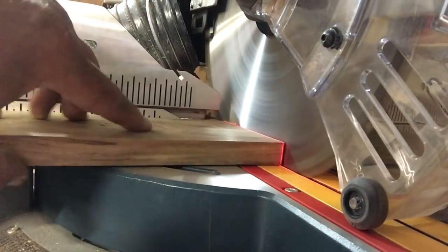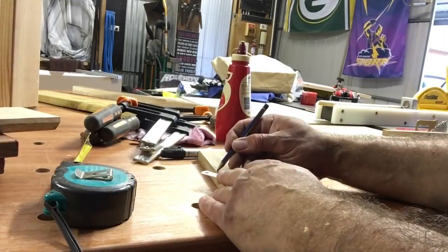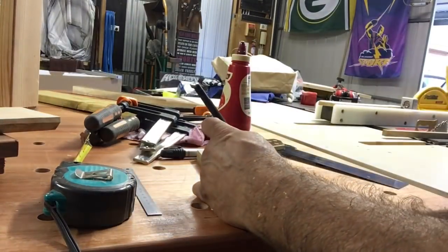I then cut them to size, cleaned up and squared up both ends, and then went to marking the centres of where these holders were going to be positioned.